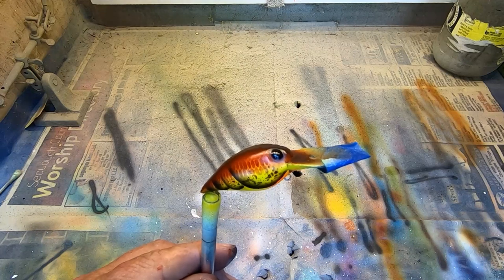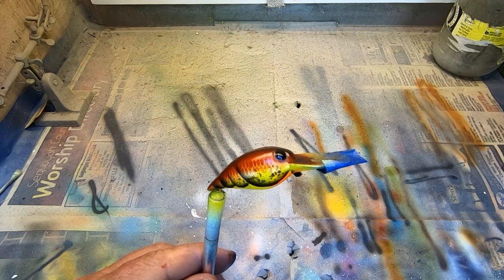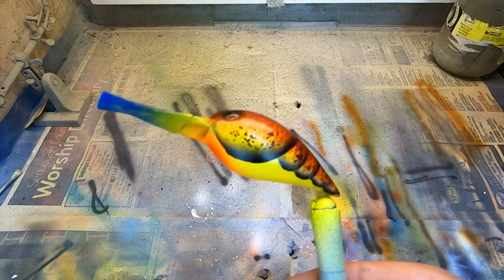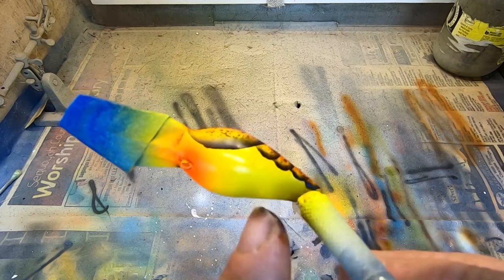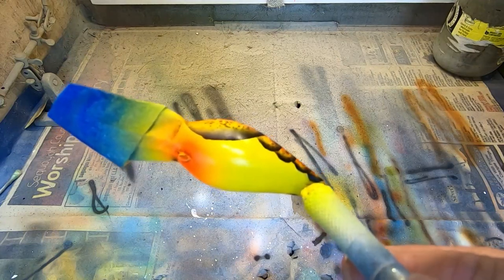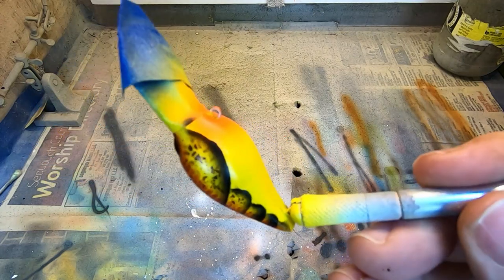Let me know what you think of the camera angle here — trying a few different things, trying to get you guys a better up-close shot. This old GoPro has been giving me fits. One thing you can do on some of these is add some details right there on the belly of the bait, but this is the way I like this pattern. We'll see you next Saturday.